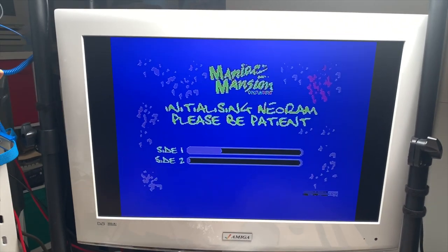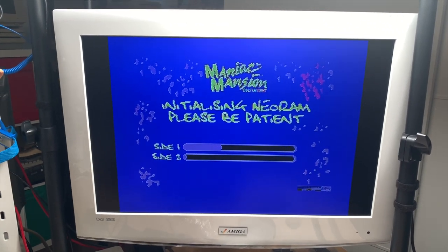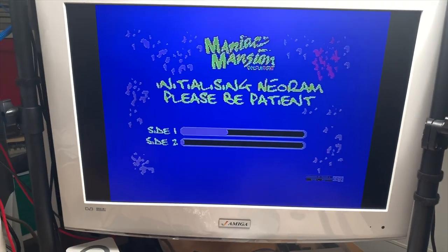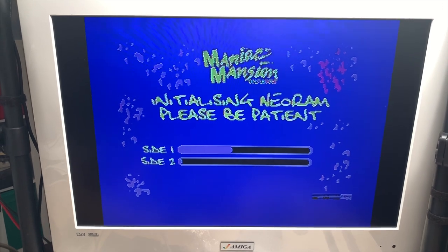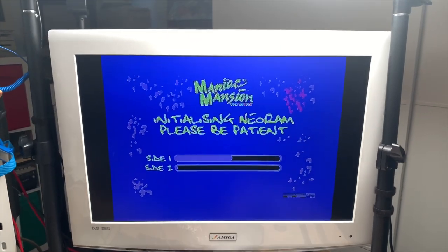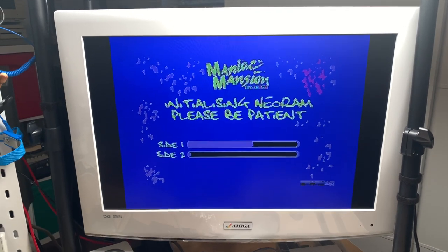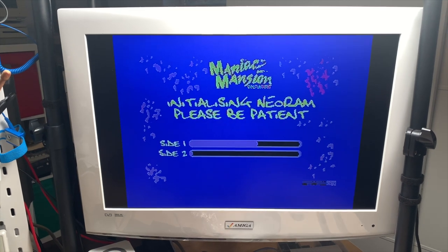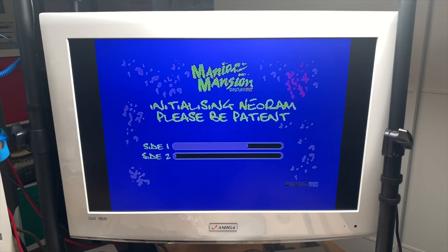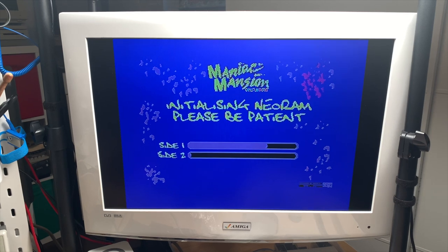There are some real classics here. I'm putting a link in the description below if you want to download Neotunes. Here is another one - this is Maniac Mansion and it also uses a NeoRAM and loads all the data of the game into memory so you have no load times during the game. It takes a while to load - you can see it's loading side one right now and the progress bar is going really slow. There are quite a few games optimized for NeoRAM. Sonic isn't right now but I'm pretty sure it will be shortly, so if you are planning on playing Sonic on the C64 build yourself the NeoRAM.